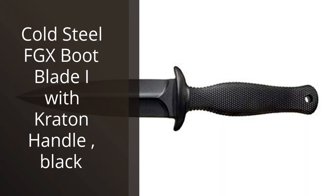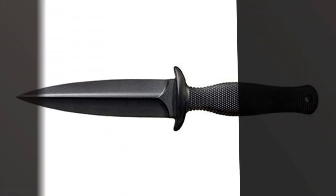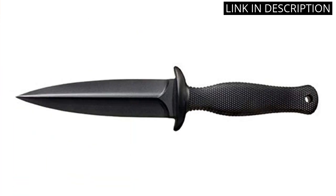I recently purchased the Cold Steel FGX Boot Blade II with Griv-Ex Handle in Black and I must say it was a great investment for my camping and hiking trips. The knife is lightweight, durable, and easy to handle. The Griv-Ex Handle provides a solid grip, ensuring safety during use.